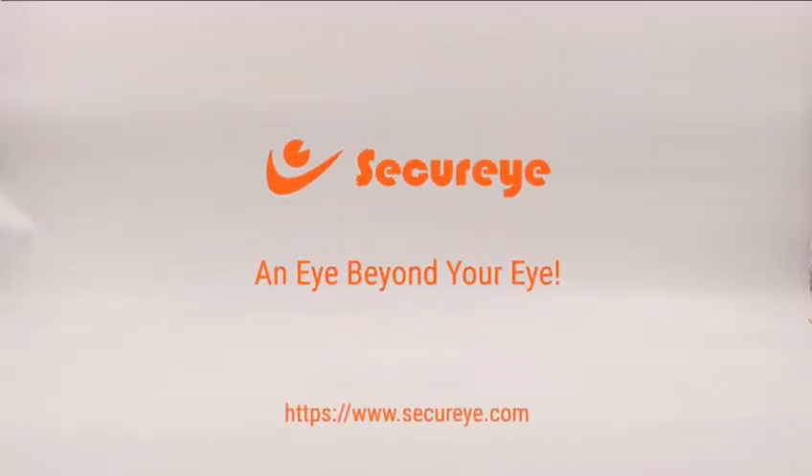Get yours now. SecureEye — an eye beyond your eye.